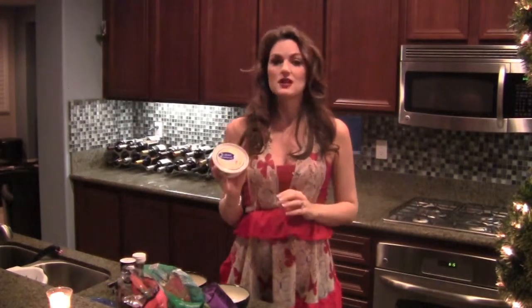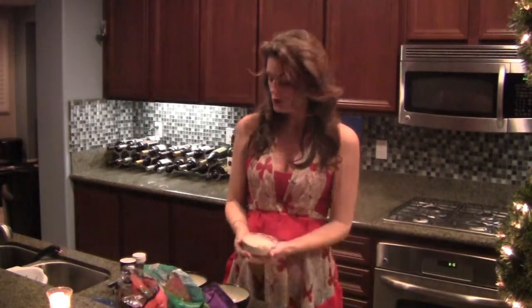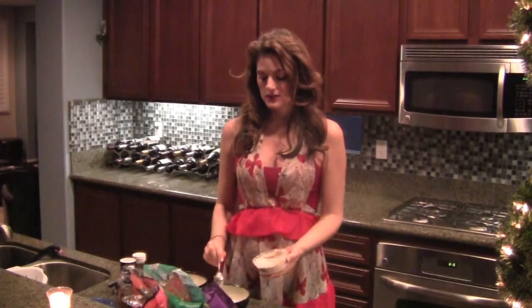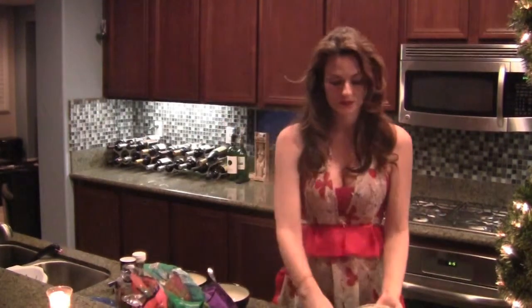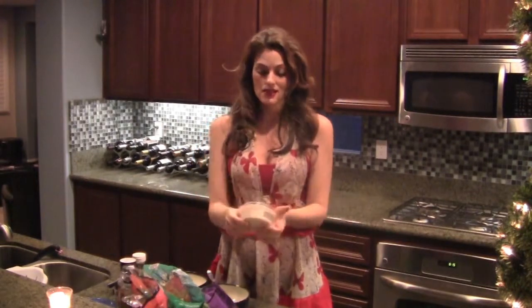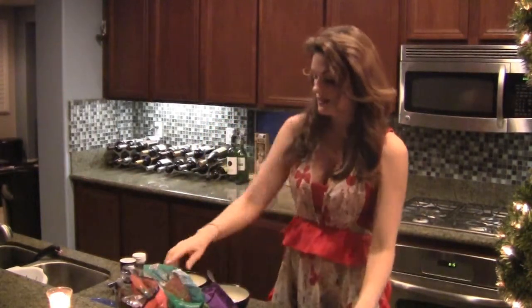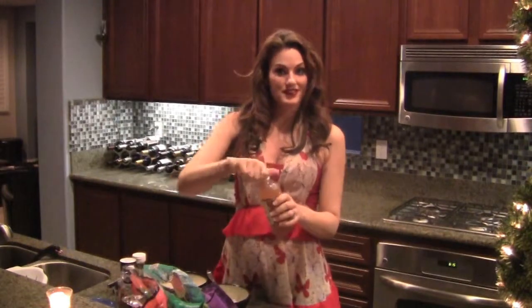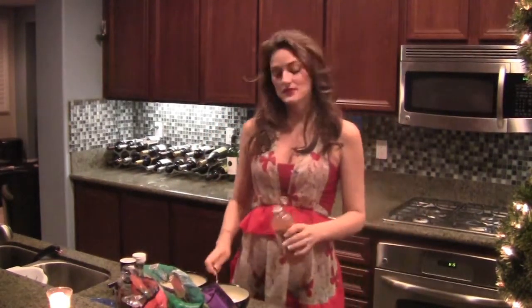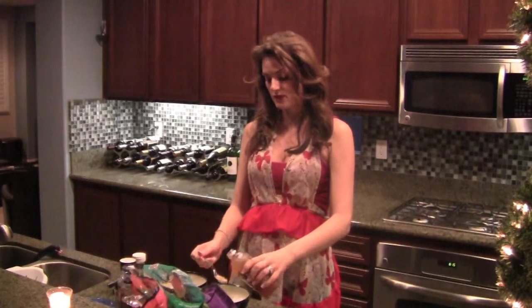Super easy to make. Let's start with our dressing. First we're going to use our tahini sauce from Trader Joe's — we're going to use one tablespoon to one and a half. I like to use one and a half. That's going to be in the refrigerated section next to the hummus. And next I've got apple cider vinegar — surprise ingredient — I'm going to use one tablespoon of that.